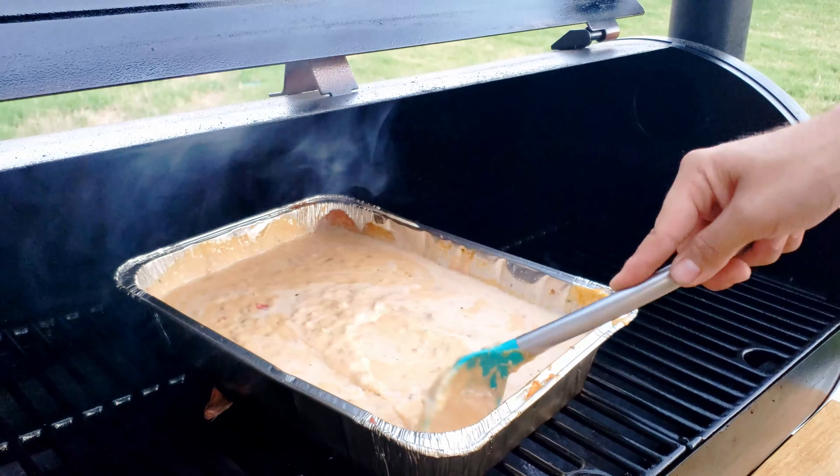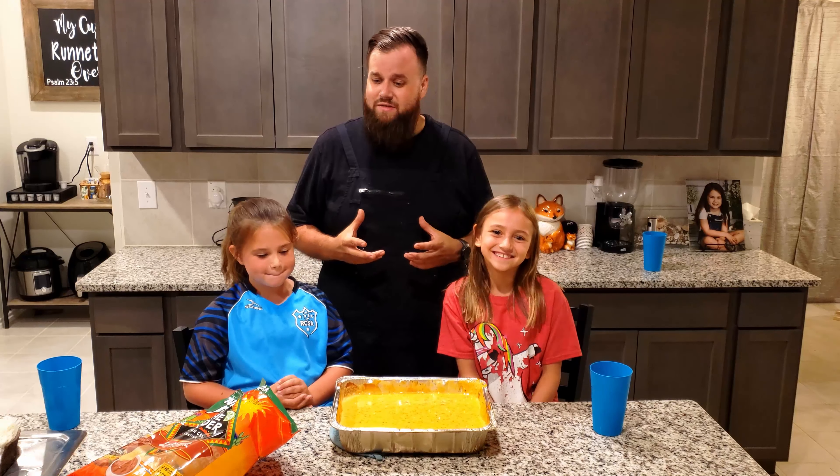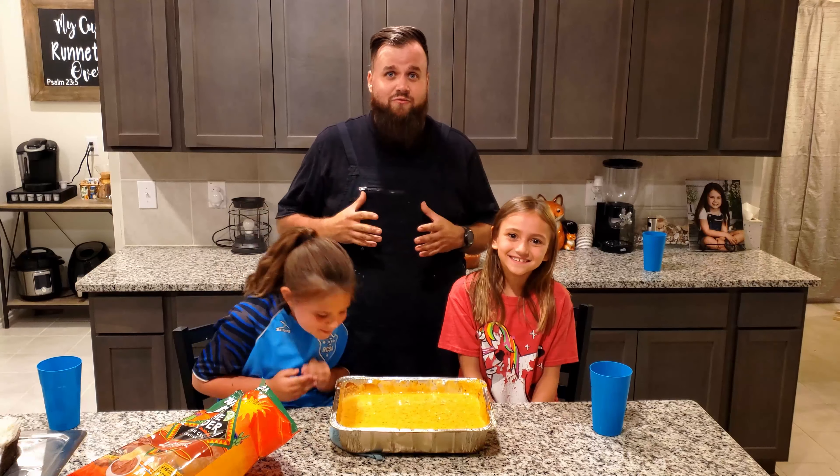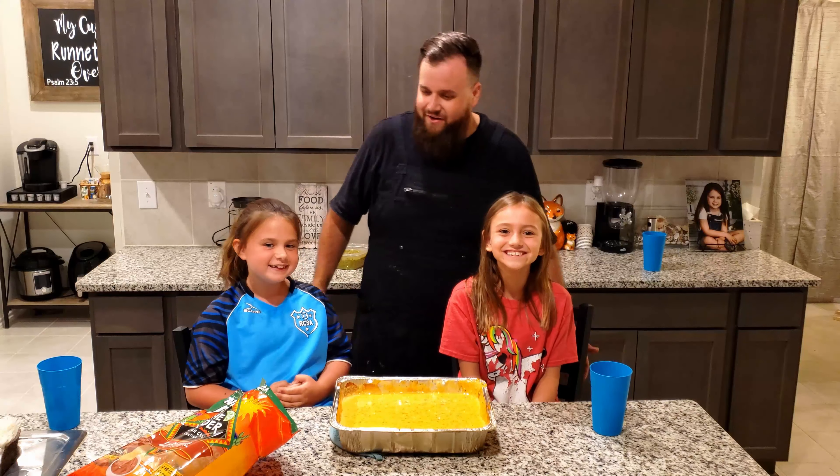We got that smoked queso all done and it's ready to be tasted. I've got the girls with me — my daughter and her friend yet again. Let's go ahead and dig in and try it out, girls — tell me what y'all think.